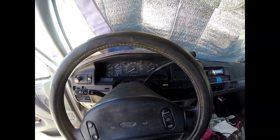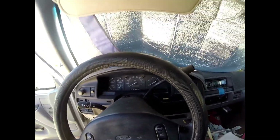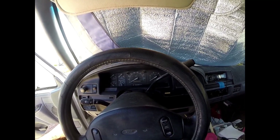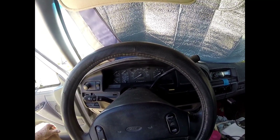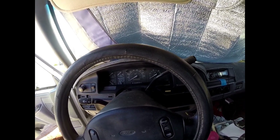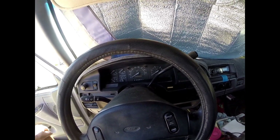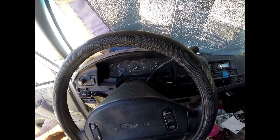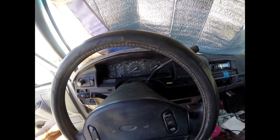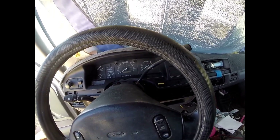This is a goddamn nightmare to deal with. There are hundreds of sensors all over for everything, and nobody can tell me exactly what to look for. You have to go through there and know something. I'm willing to pay a mechanic a lot of money to fix this because it's a wonderful truck. Right now it's just a pile of scrap metal.